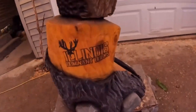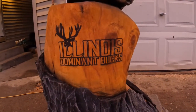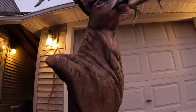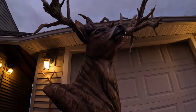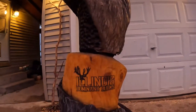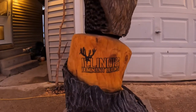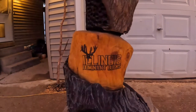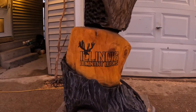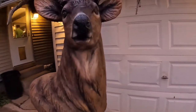This bad boy is going to Illinois Dominant Bucks. Look them up online — they grow amazing, huge whitetails. Illinois Dominant Bucks. Check them out, even if you just like to look at giant bucks, they are amazing. So that's where this sucker is going.